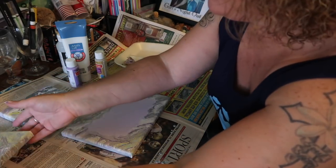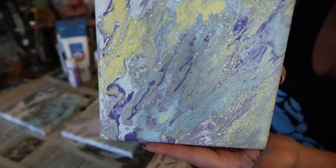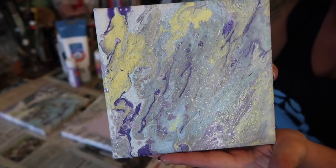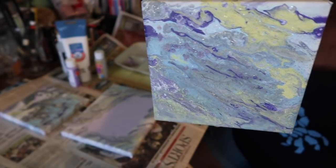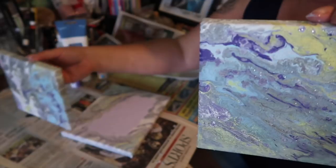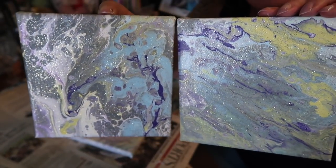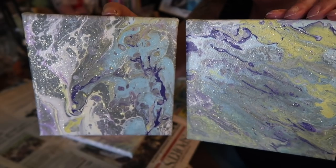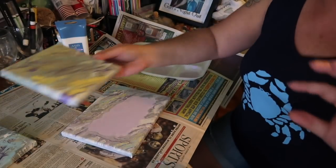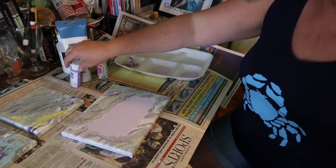Here's my last one. Now mind you, these two smaller ones — same colors, I just kind of poured them in there — but look at the difference between the two. You can hang them any way you want. Same colors, kind of the same style, and look how different they turned out. You'll definitely never ever get the exact same result twice.